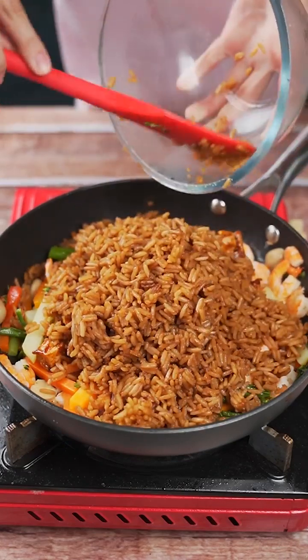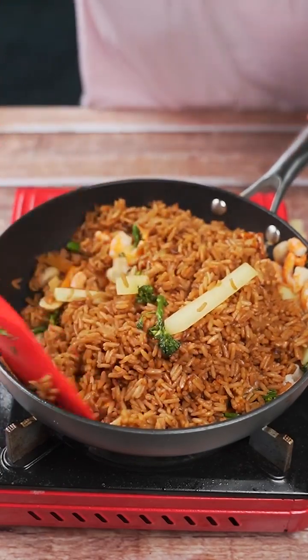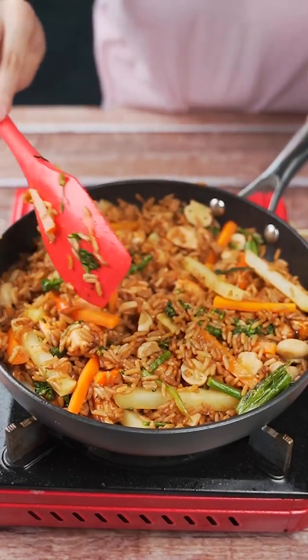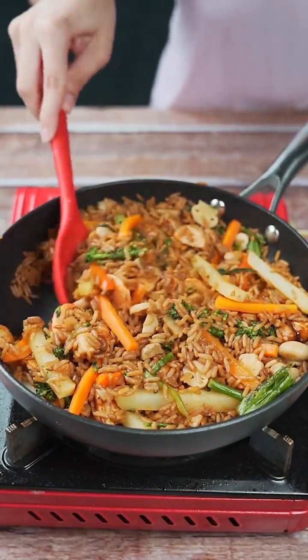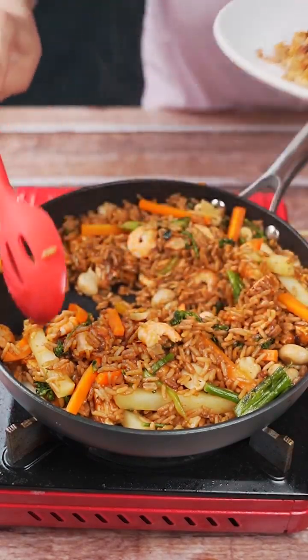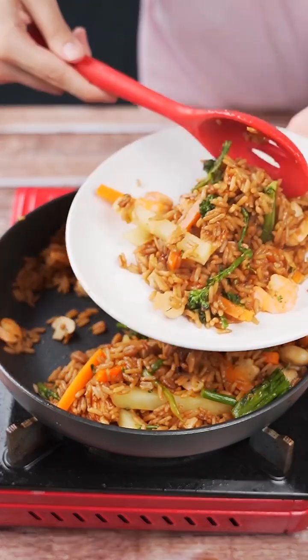Let me know if you have any other unique rice recipes — I would love to know. This recipe is amazing. Make it at your house and then come back here to tell me what you think. And our recipe is ready. Look at how beautiful it turned out. Now just serve and enjoy this delightful dish.